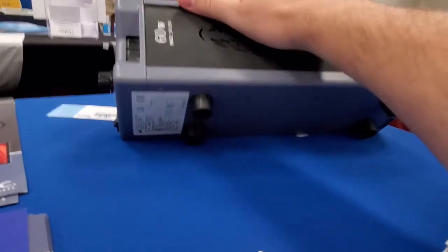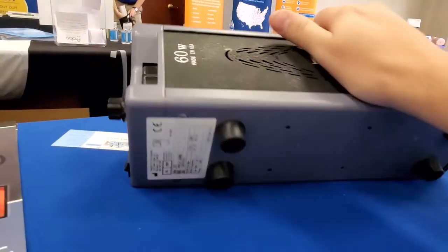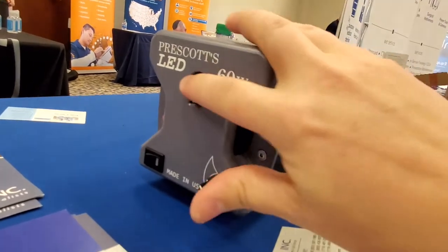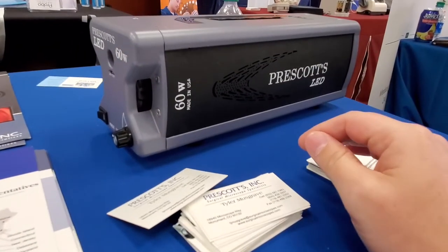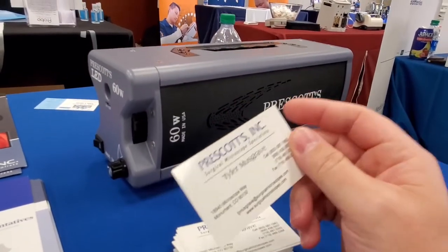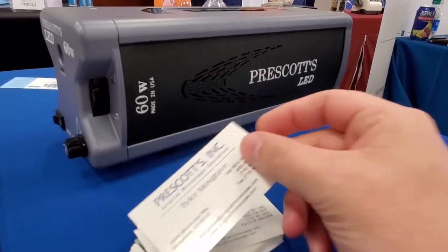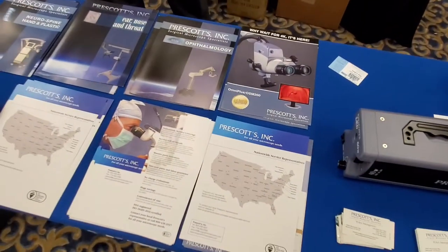There are going to be some mounting options for retrofitting your microscopes. But since this can handle a variety of light cables, you can also use it as a regular light source for operating rooms or small procedure rooms. Very cool offering — who would have thought Prescott's would offer an LED light source? This thing looks like it's built to handle anything. Here's Tyler with his contact info. Was not expecting that — so that's Prescott's. These guys no longer supply just parts; now they manufacture devices.